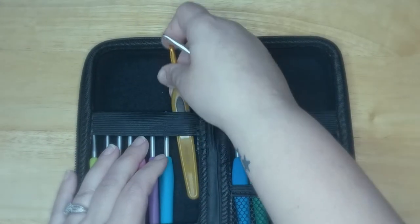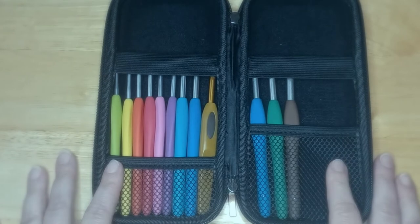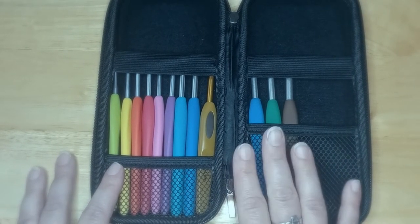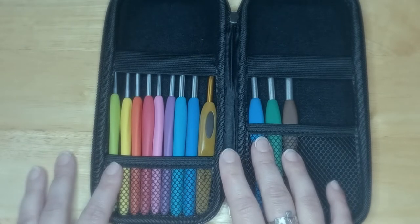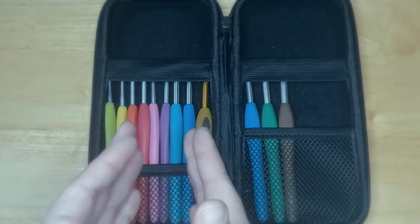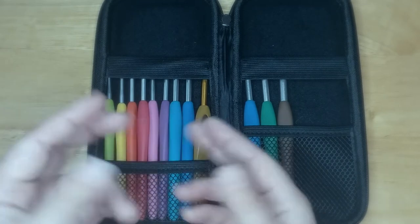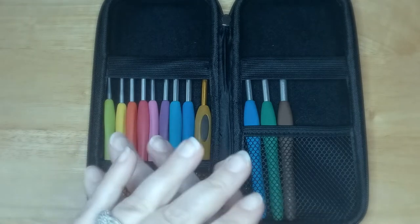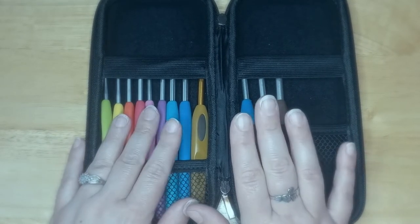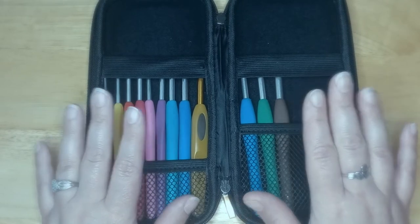I was completely sold on both of these hooks. I had been keeping an eye on the Joann website waiting for them to go on sale. I could have got them from Amazon, but when I was looking through the reviews, there were a fair number where people said they got knockoffs — they showed side-by-side comparison photos of a real Clover hook versus the one they got in a Clover set package from Amazon, and they were not the same. I wanted the real deal.